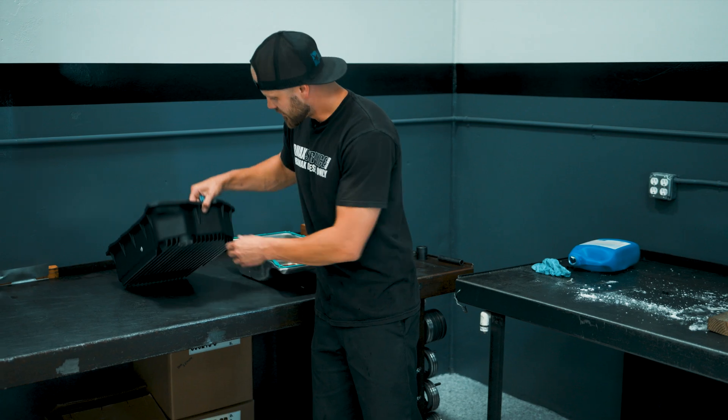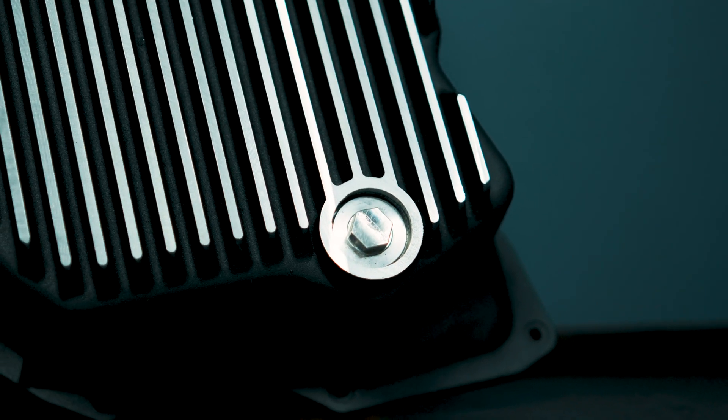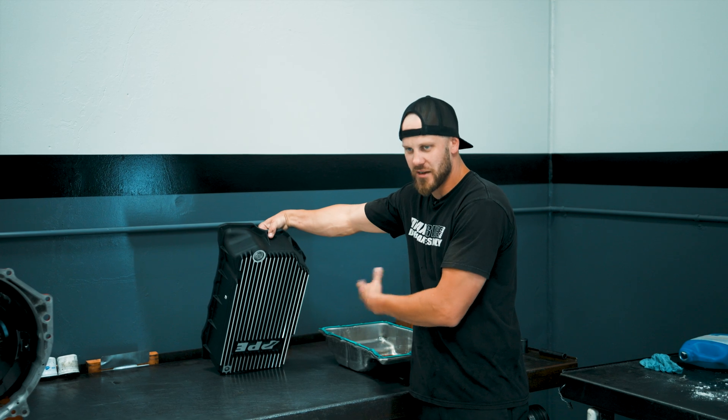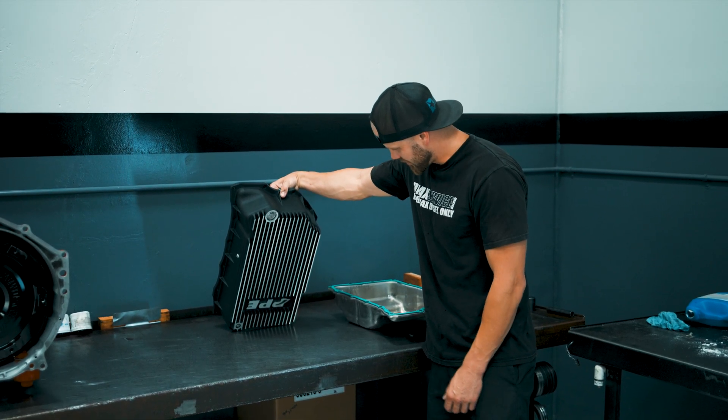The benefit of this one is the drain plug right here. So instead of dropping the whole pan down — even though you can't get all the fluid out of it — it makes quite a mess. I'm a little bit covered in fluid right now, just from that.